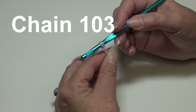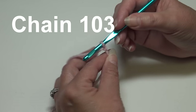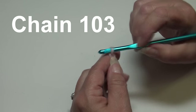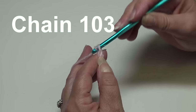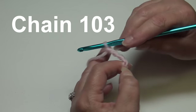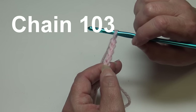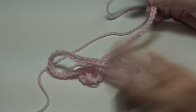I have my yarn attached to my hook using a double knot — you can use whichever method you prefer. We're going to begin and chain one hundred and three. Yarn over, pull through the loop on your hook to create your first chain — the loop on your hook does not count as a chain. Continue until you have one hundred and three chains.